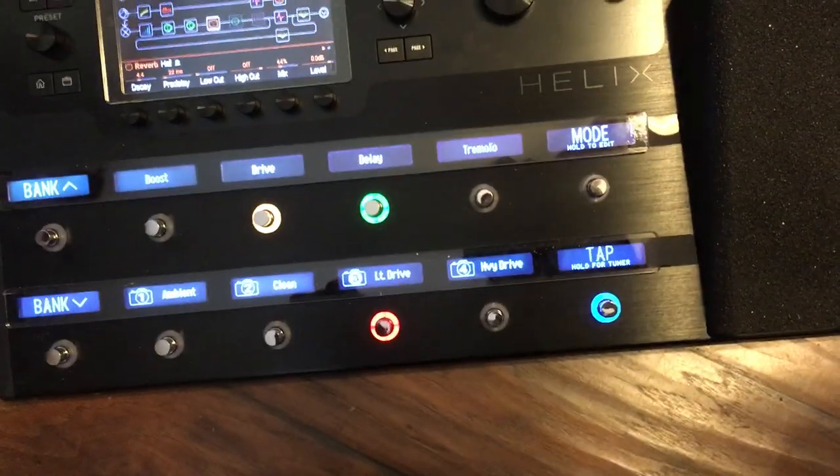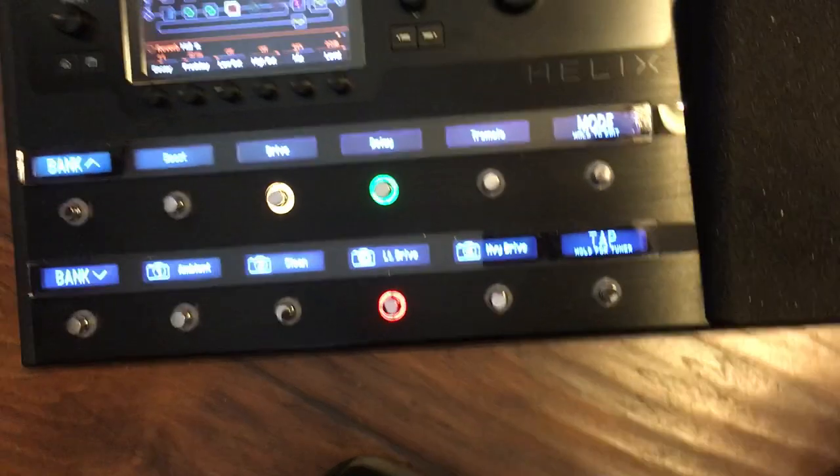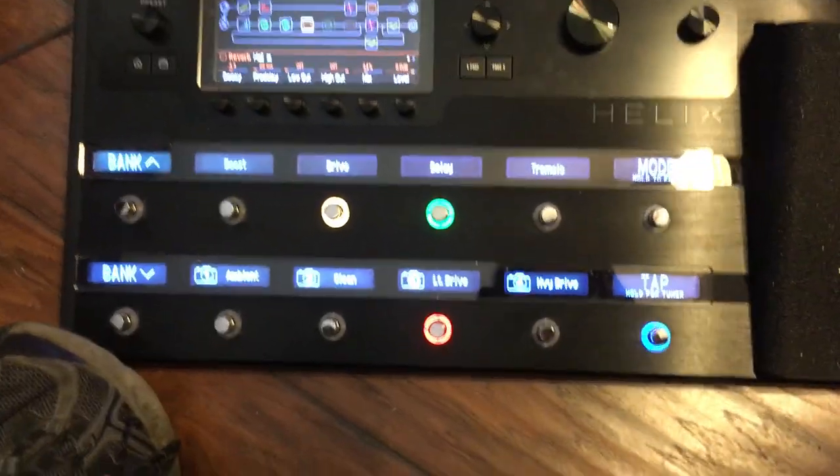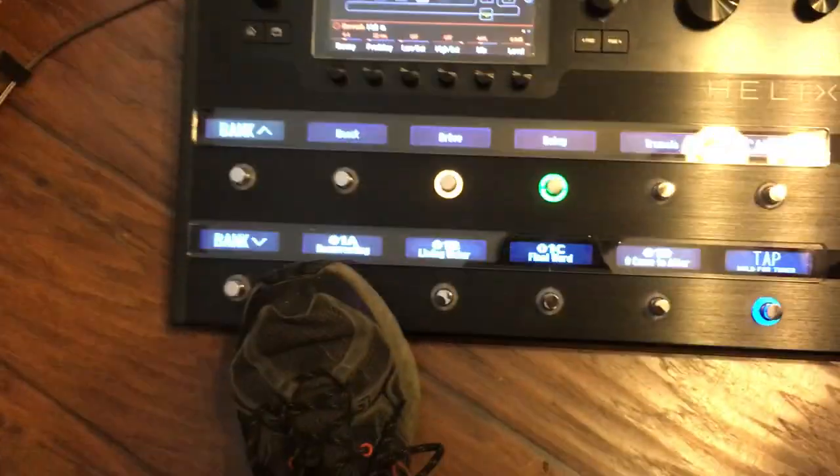So it's now flashing blue, which means it's getting it from the Helix, and it's flashing at 140. I've also got it set up so that when I change presets it changes charts — you can see that in my other video.